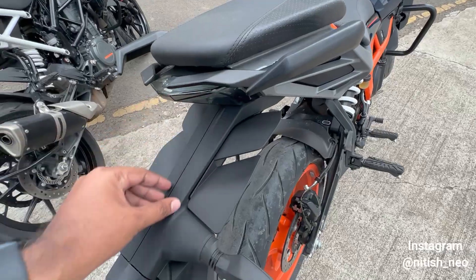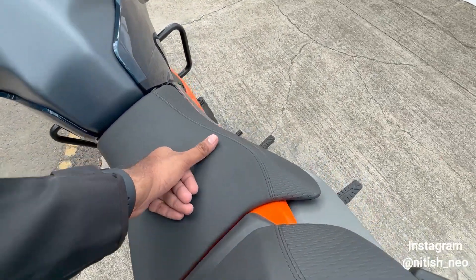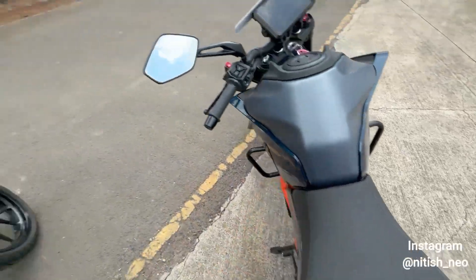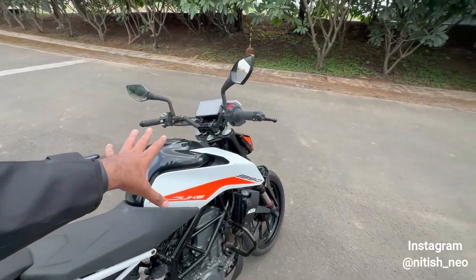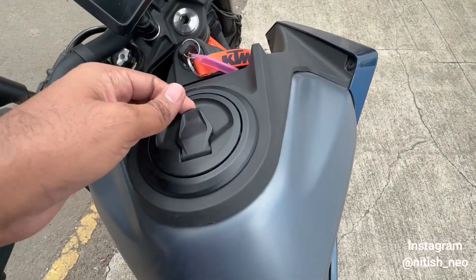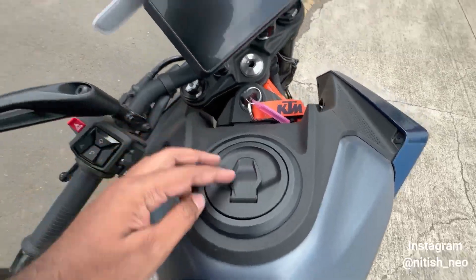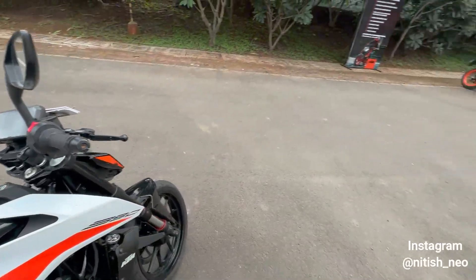The seat cushioning has improved — it is much better now. The new model looks bulkier. You can also see ABS plastic with a magnetic strip, which is quite generic. The design and panels have been updated.